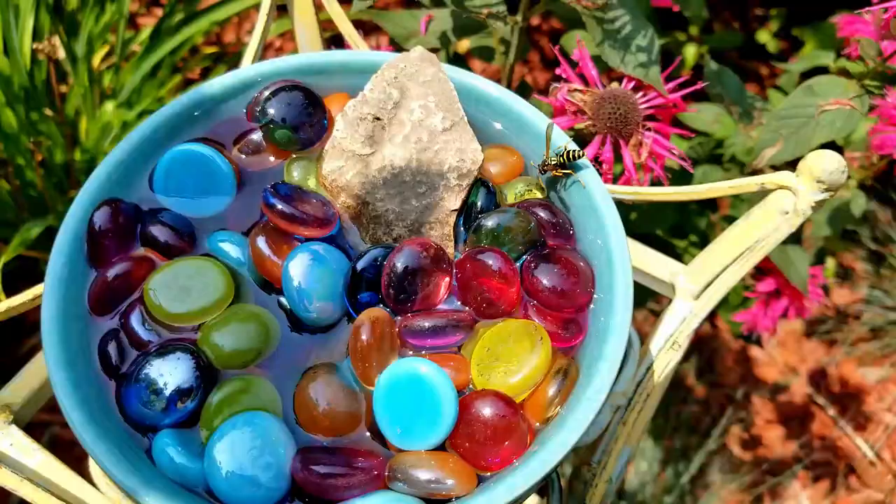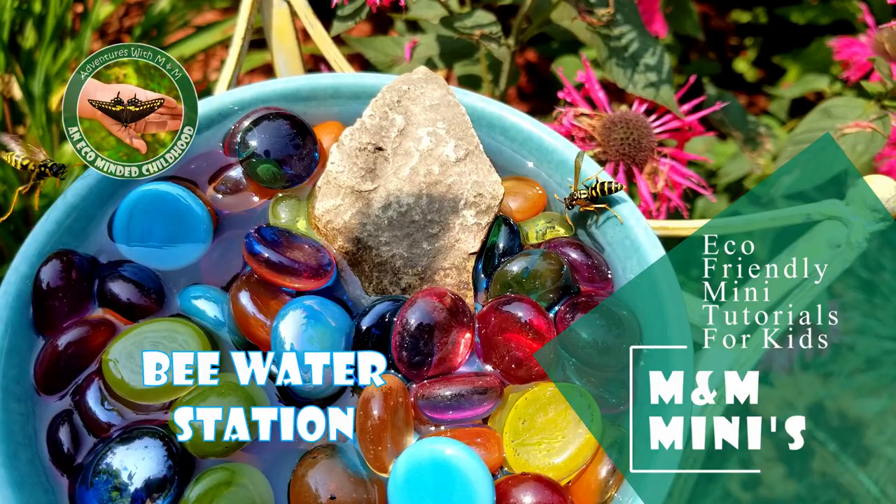Hey there, it's Maisie Mila here. We have a fun project for you today. We're going to make a bee water station.